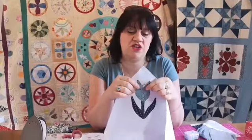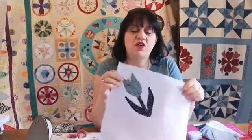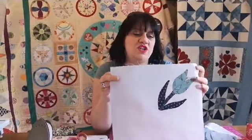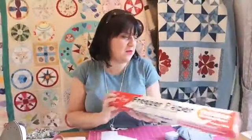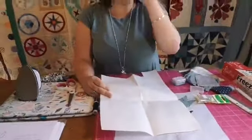On to needle turn now - I'm going to do the tulips again because I want two tulip blocks in my isolation quilt. For needle turn you're going to need freezer paper - I'll get this onto the website. Freezer paper is like greaseproof paper with a wax backing. It's sometimes used for piecing with templates. The wax gently sticks to the fabric when ironed so you can transfer a template from paper to fabric.